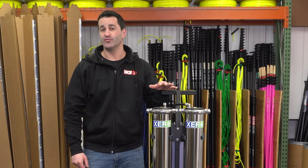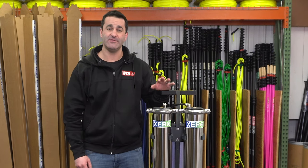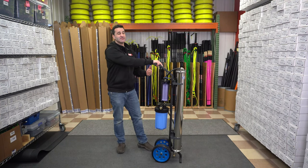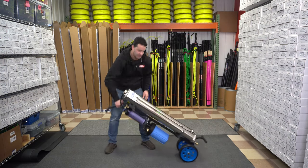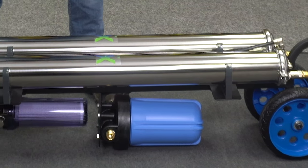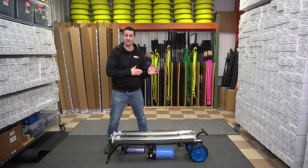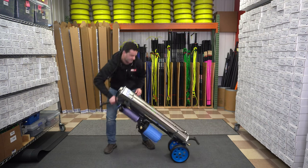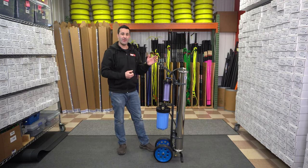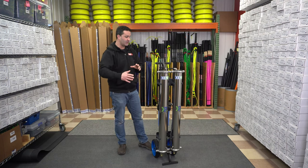The Max weighs in dry at about 67 pounds, so it is a pretty heavy system. I recommend transporting and operating the system laid down. It's easy enough for one person to pick up and lay down on their own, but while using it, laying it down minimizes the risk of it tipping over. The same goes for transport — best to lay it down and ratchet strap it so it doesn't move or bang into anything while you're moving.